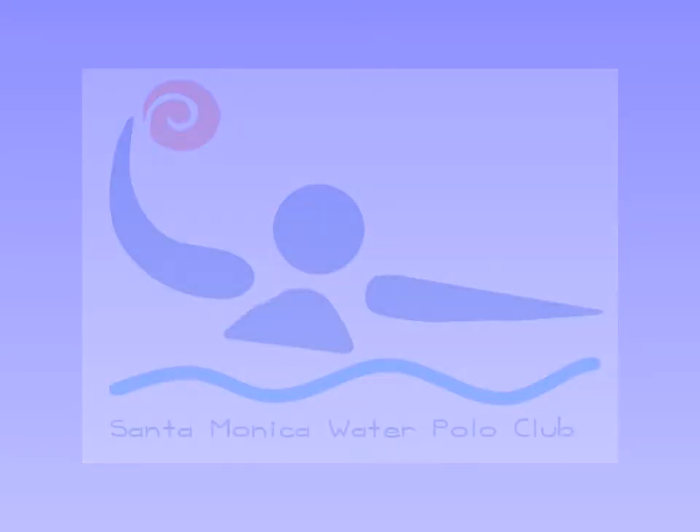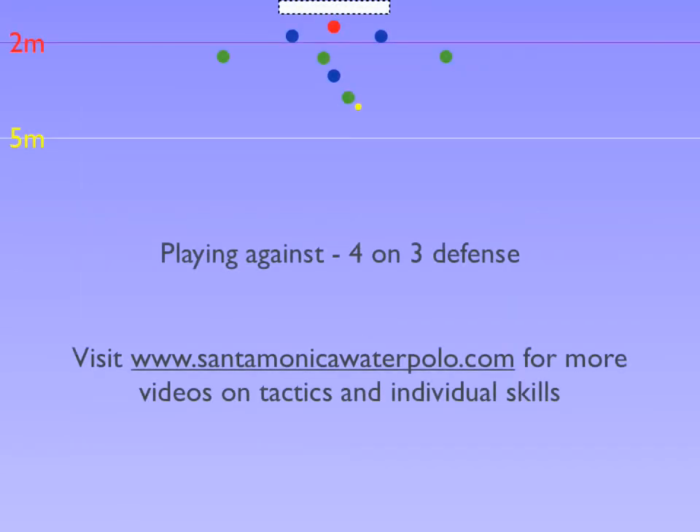Santa Monica Water Polo Club shares how to attack with four attackers against three defenders. When countering down the pool, a lot of times not all the defenders come back and cover their players, thus leading to a man-up situation.